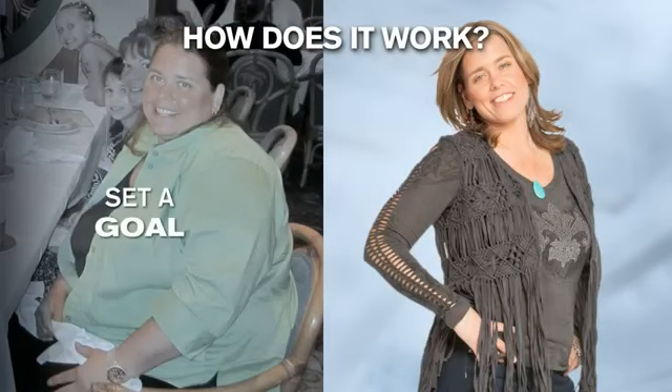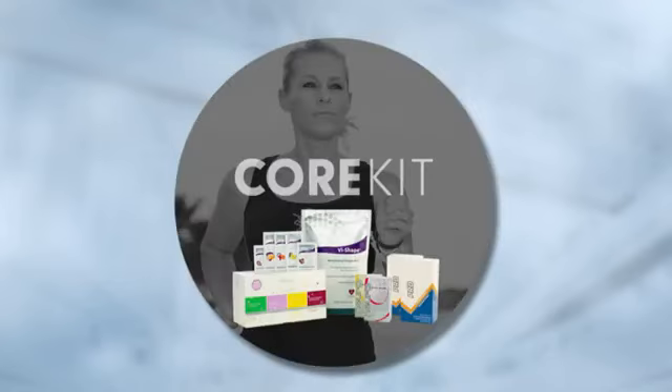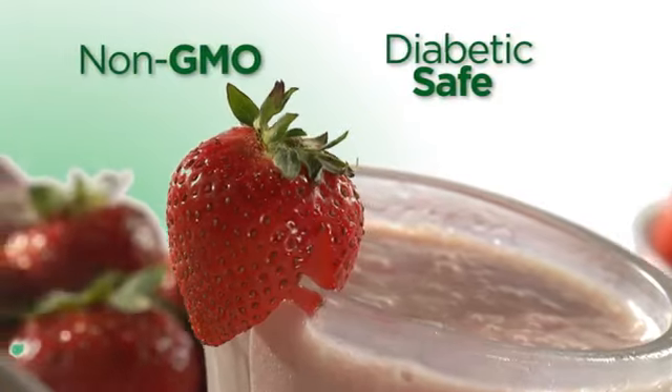The very first thing you're going to do is set your goal, and I am going to help you find a kit that matches your own specific goal. The next thing you're going to do is enter to win, because you have to enter if you want to win. In every single one of our kits, they are centered around our delicious Vi-Shape meal replacement shake. For all of you who are spending money on groceries, you are going to save money because you are replacing your meals with these meal replacement shakes.